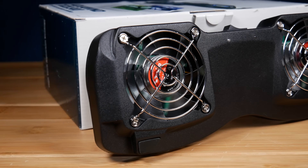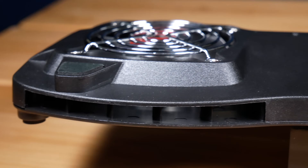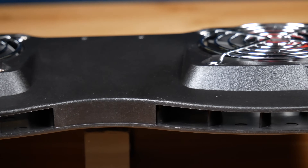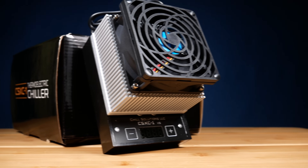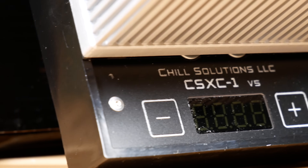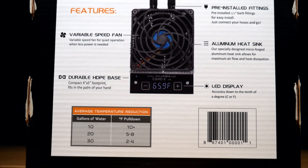My choices for heaters: I'm a huge fan of either the Eheim Jager or the titanium Phoenix heater. For cooling your aquarium, you have two choices. A simple fan — they make special fans like the Tunze Aquawind — and all you're trying to do is use evaporative cooling to blow air across the surface of your aquarium. Your other option, if a fan isn't cutting it, is to get a chiller. There are big half horsepower, full horsepower, or quarter horsepower chillers that are basically giant air conditioners that sit next to your aquarium. Or for a smaller tank, you can get something like the Chill Solutions Thermoelectric Chiller, rated for up to about 30 gallons. The footprint is extremely small and it can do a good job if you live in a hot environment.